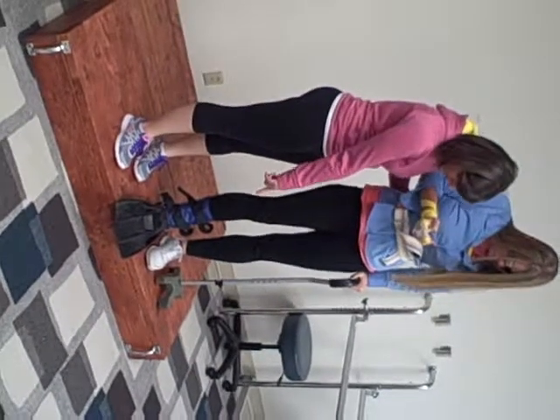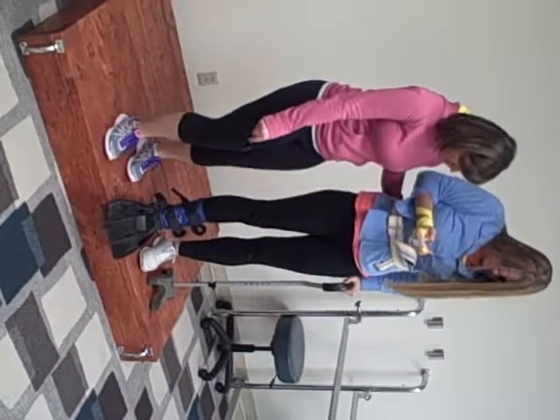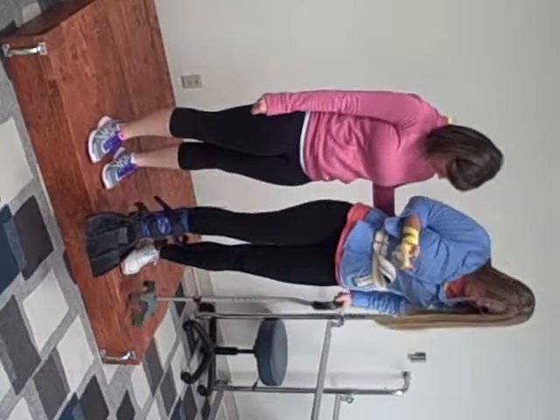Now when you go down, I want you to go down with your bad leg and your cane, then you're going to slowly bring your good leg down. Both of them at the same time.